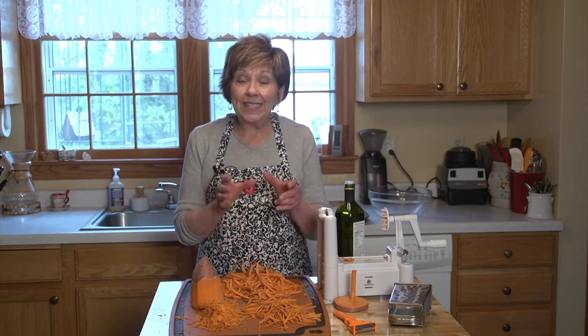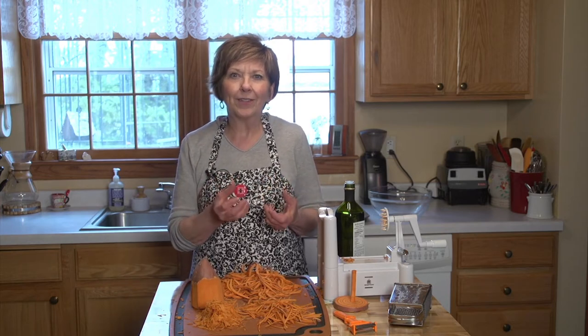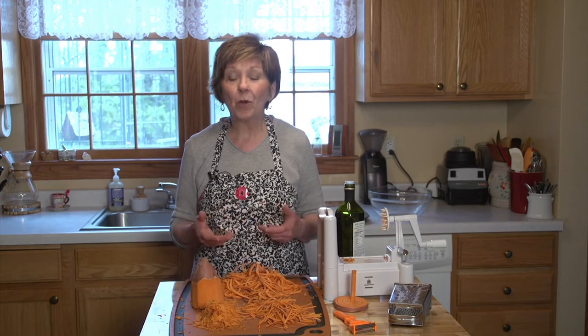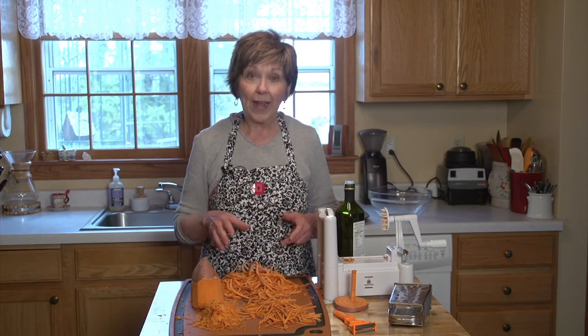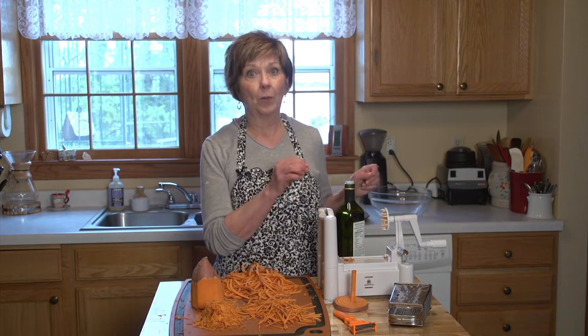I'm going to make little nests that are baked in the oven and they get a little crispy on the outside and soft and tender on the inside. Really sweet and delicious and they're so easy to do. Before I got started prepping my sweet potato, I turned the oven to 400 degrees — that's all preheated.